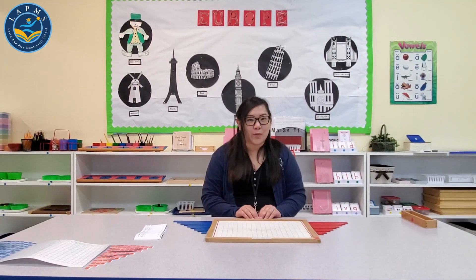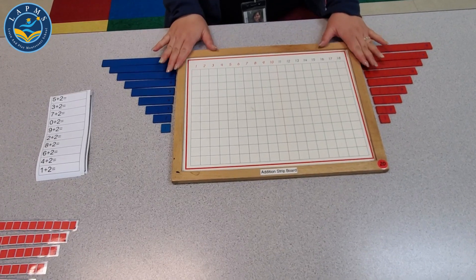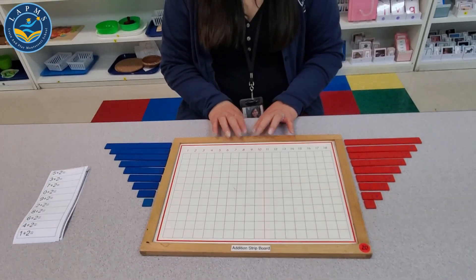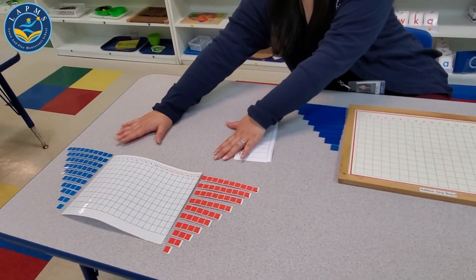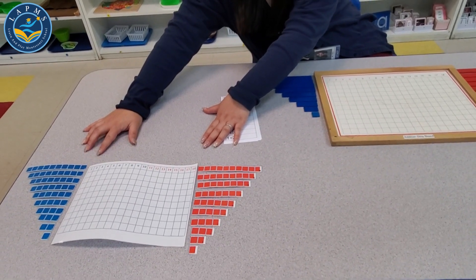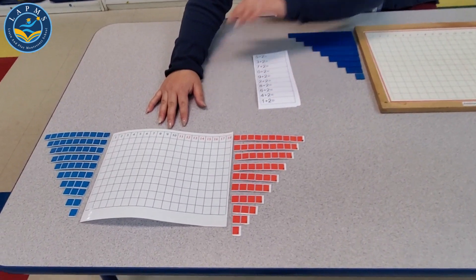So today I'm going to show you the addition strip board. This is another way to teach your children. This is the material that we use inside the classroom that your children may be familiar with. We've also created a material that you can print out at home — you can find it on the remote learning section of our website at learnandplaymontessori.com, titled the addition strip board.